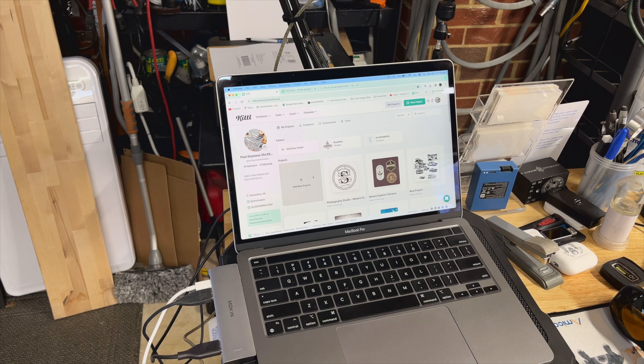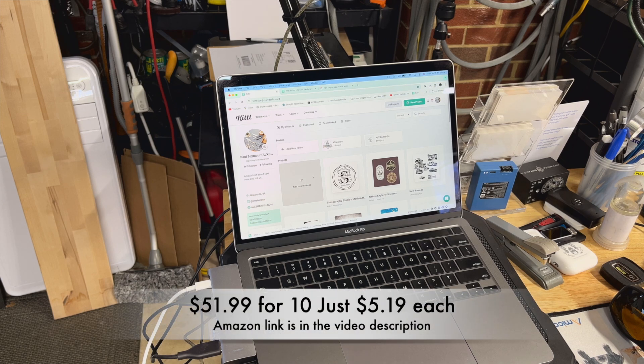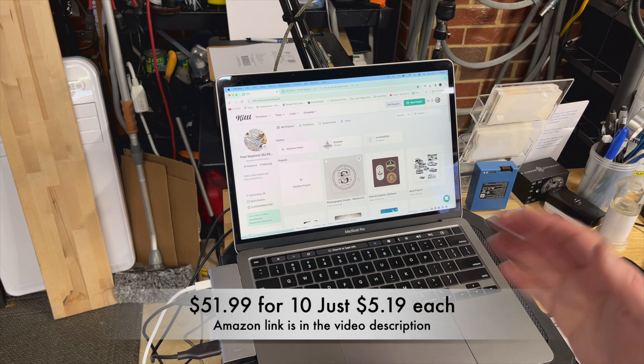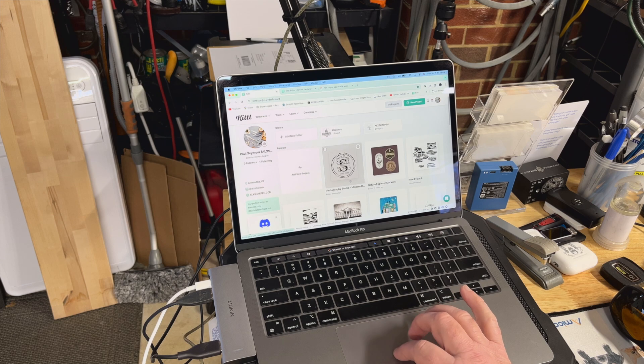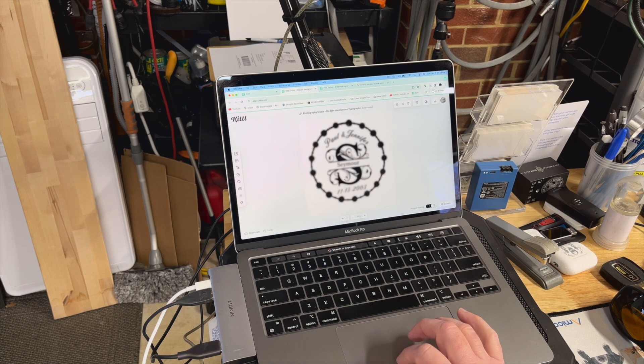I bought acacia wood cutting boards in bulk — they're pretty affordable — and I'm going to engrave a logo on one side, while the other side can be used as a charcuterie board. Here is the design I made. I did change it slightly from an earlier version, so this is the updated design I'm going to put on the charcuterie board.